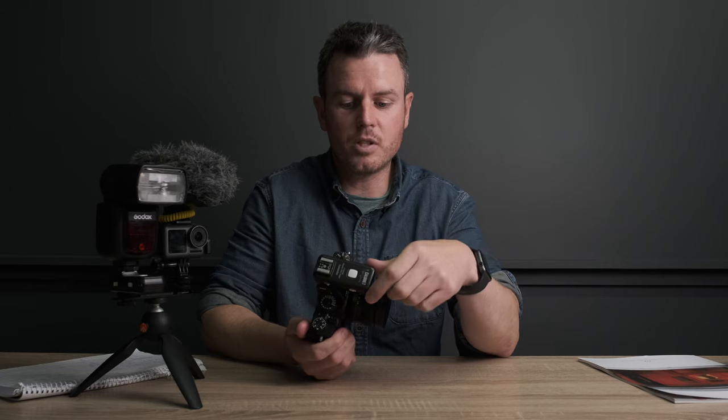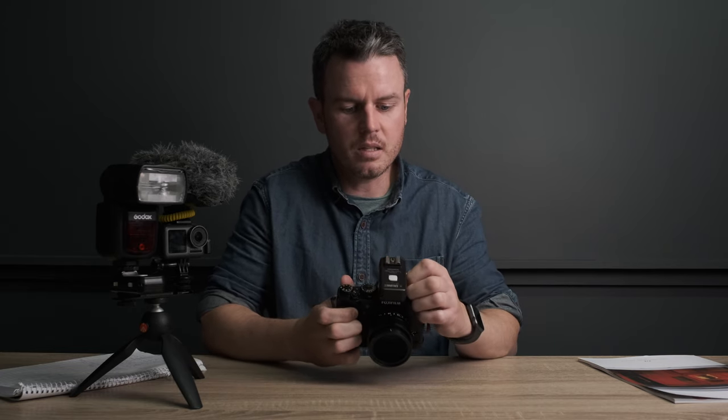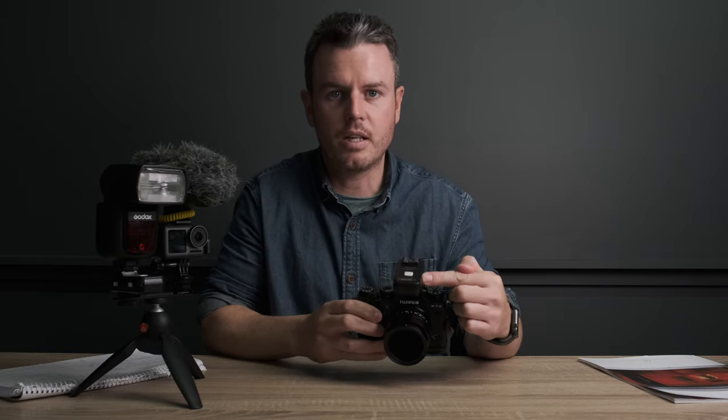Keeping it straightforward, we've got a flash trigger on the top, which is a very cheap one I bought about 20 years ago. It's a Calumet flash trigger, nothing posh there. It's not a TTL flash trigger and it's not an HSS flash trigger, so it doesn't expose your meter automatically — you have to do it manually.